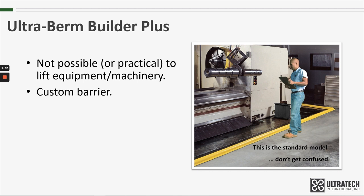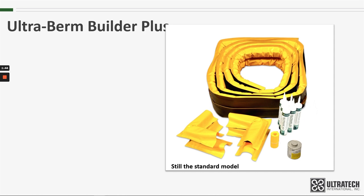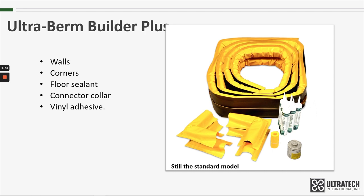By using the different components, a custom barrier can be installed to contain any spills that may occur. The Ultra Burn Builder is available with all kinds of components to make just about any configuration that might be needed. There are walls, corners, floor sealant, connector corners, and vinyl adhesive. These can be purchased as a complete kit or separately as needed.